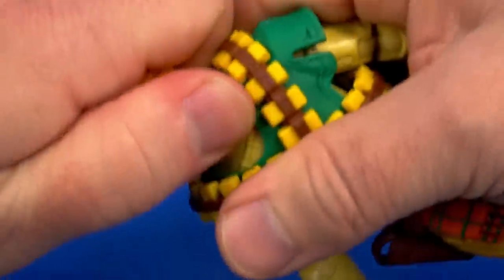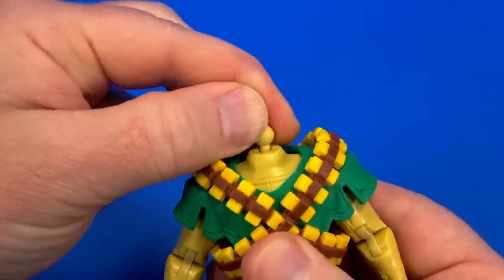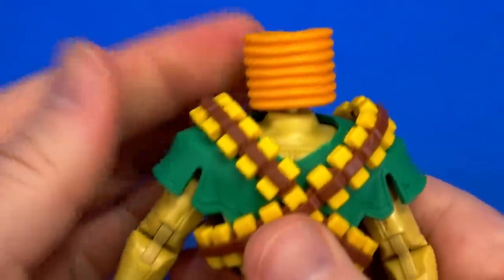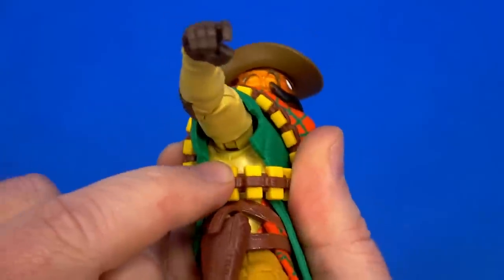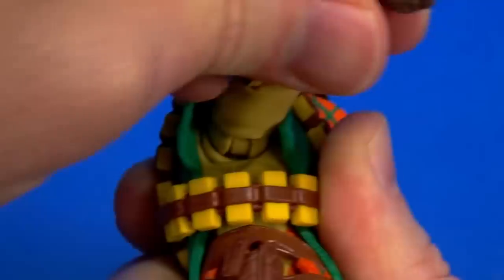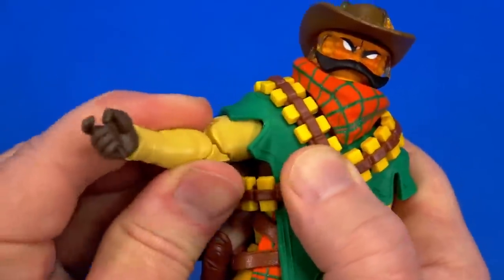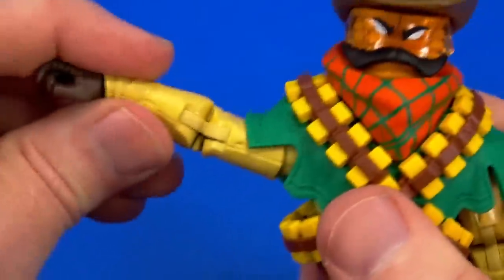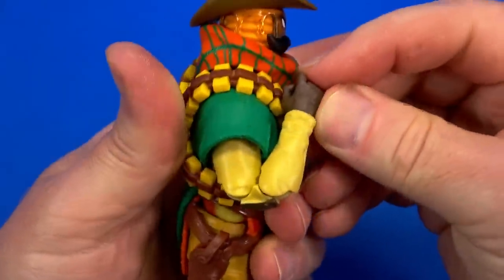Going into articulation: there is a dumbbell joint up at the top of the neck. It doesn't seem like it would get a lot of movement, but it's a stack of pancakes so it goes crazy all over the place, even with the bandana. There is a butterfly joint at the shoulder — some back, some forward — with a pin coming out to the shoulder. You can go up but the poncho gets in the way, so you have to work around it. Hinge at the shoulder comes up, swivel at the bicep, double elbow — oh yeah, nice range.